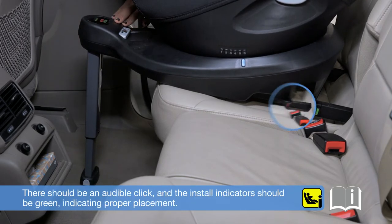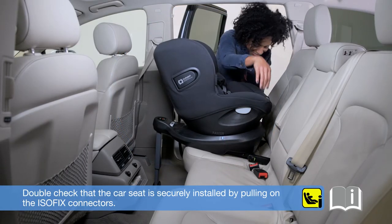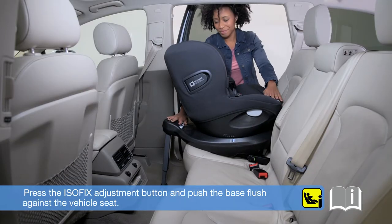There should be an audible click and the install indicators should be green, indicating proper placement. Double check that the car seat is securely installed by pulling on the Isofix connectors. Press the Isofix adjustment button and push the base flush against the vehicle seat.